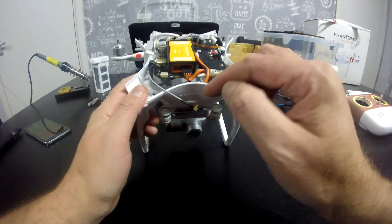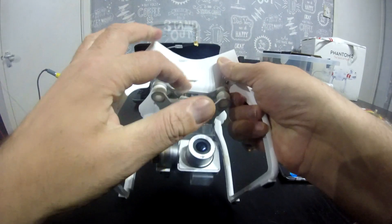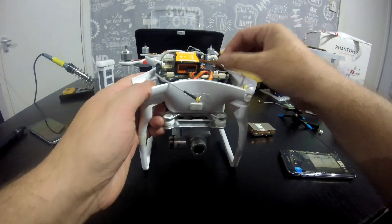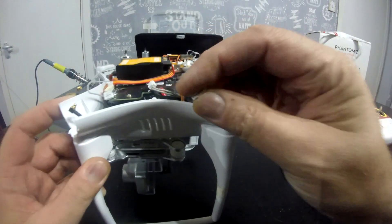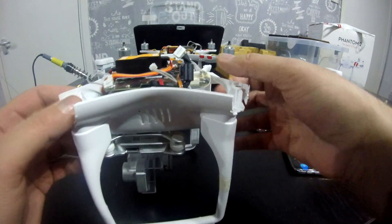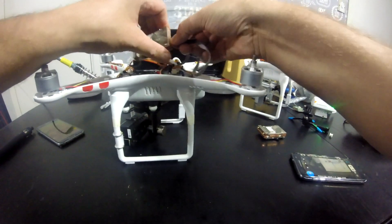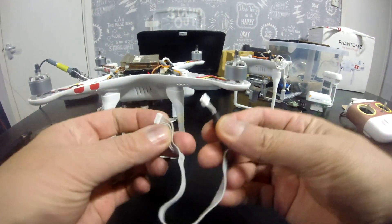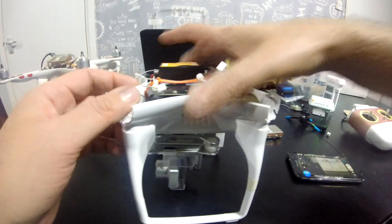Inside here there is a little bracket the cables run through — as you can see here, you need to undo those two screws and take the cables completely out. The only cable you're going to want to keep out of all of this is the one that has the plug that goes in the back of the Wi-Fi module. That actually looks like — let's put that to one side — it looks like this when you take it out, and it is that one that you're going to need for the modification, and I'll show you that when I put it all together in a moment.